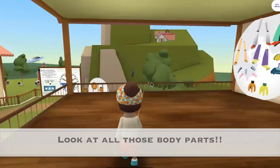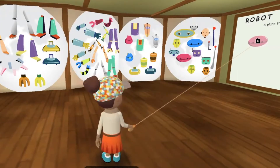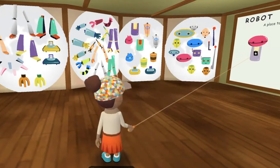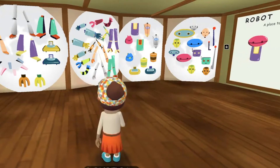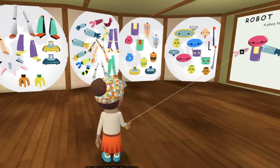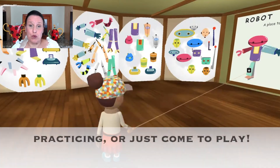Look at all those body parts — you can make your very own robot. This is a great way to reward practicing, or just come here to play as a reward.